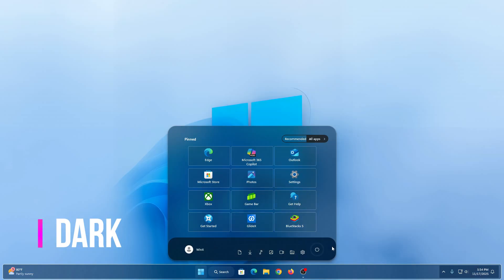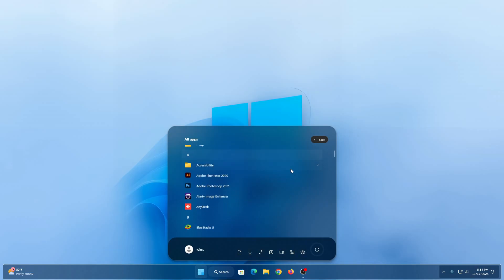Welcome back to the channel. In today's video, I am going to show you how to make your desktop menu look better with a standing arrow glass start menu for Windows 11.